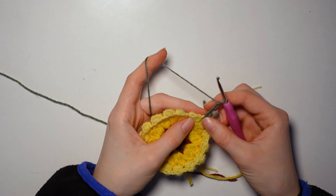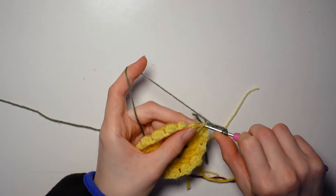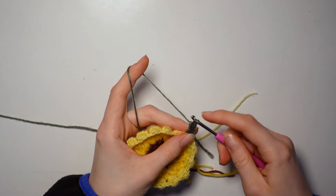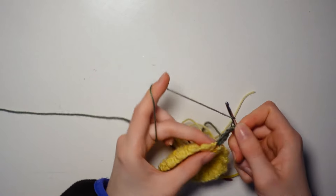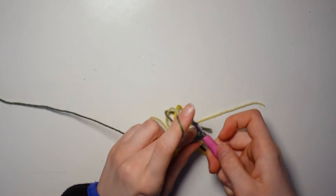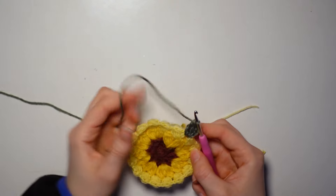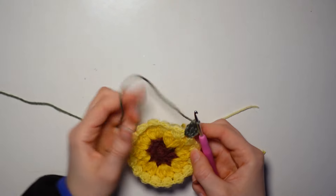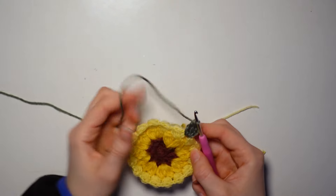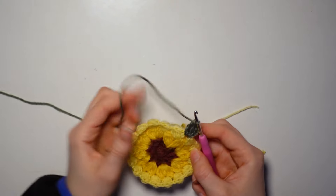And that leads us to row number four, for which we are going to need our green. You will have bought three types of green — make as many with each color as you need. Start the same way, tie it onto row three at any point. Now we've made enough leaves, we can stop. Chain four this time: one, two, three, four. This counts as one treble crochet and we need three in total. Make two more treble crochets: yarn over twice, insert hook in the same gap, pull through the first two loops, through the next two, and through the last two.